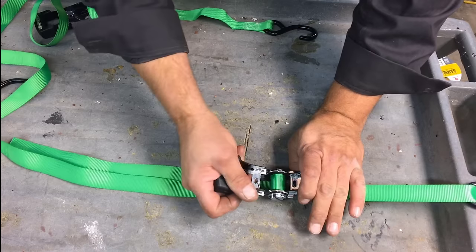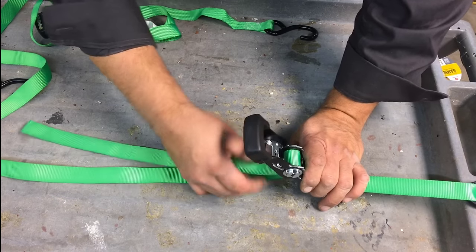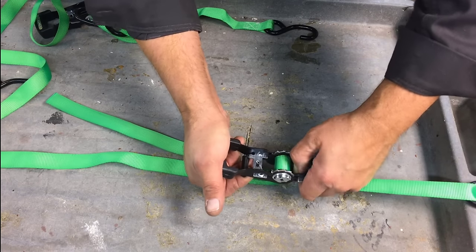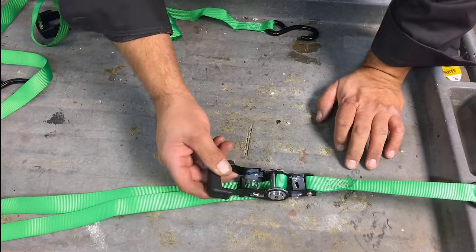It'll be that much more difficult to release if you get too much on the spool. If you can't get it to release and you have too much on, you pull on this locking device and the lock as well, and that will help you release the strap.